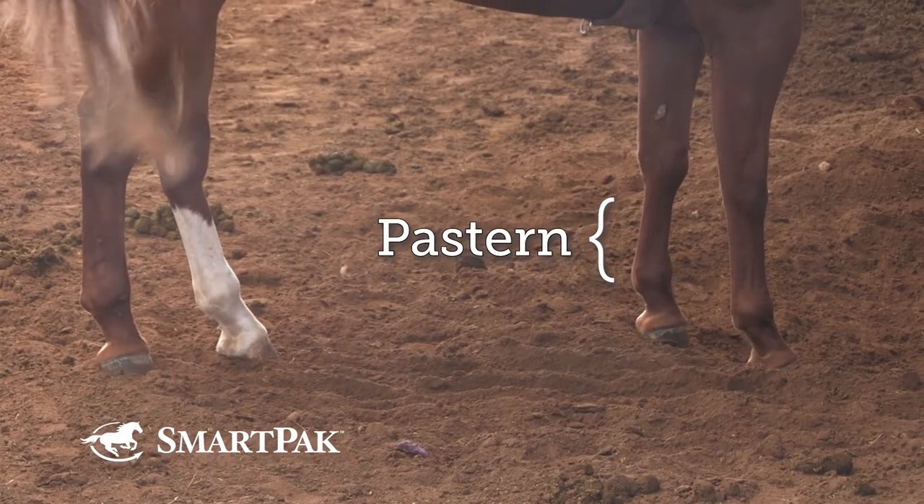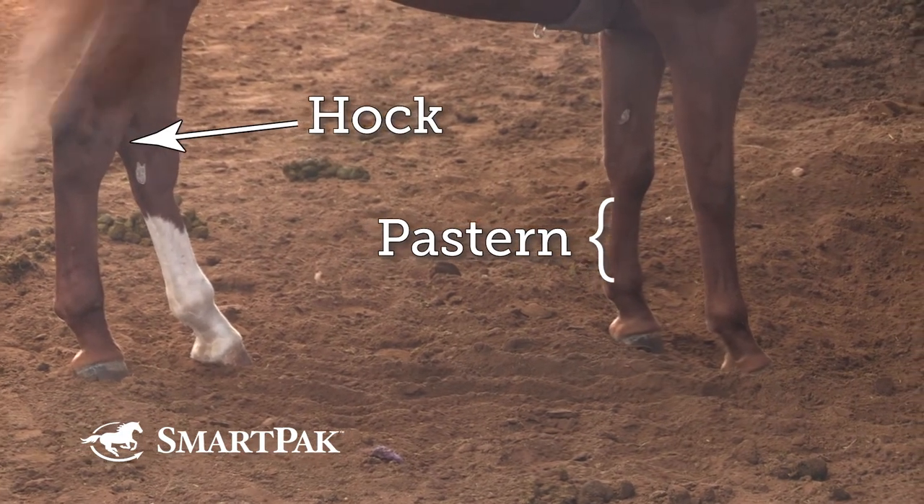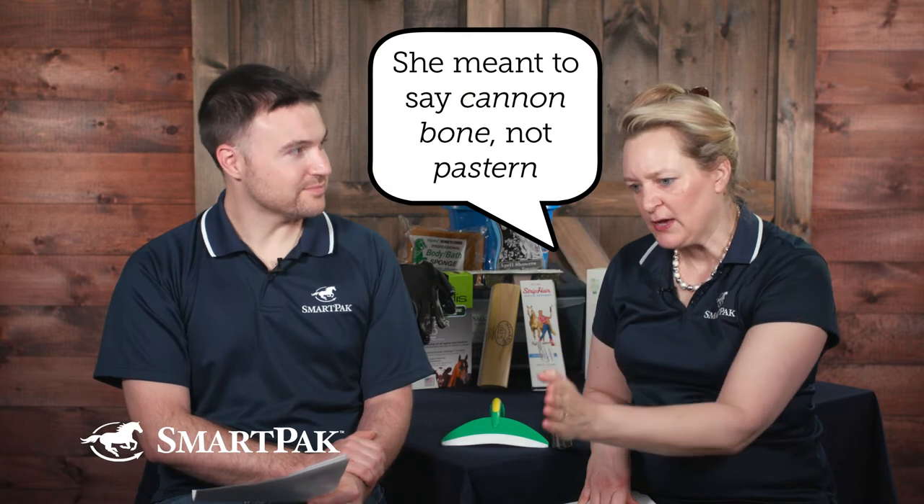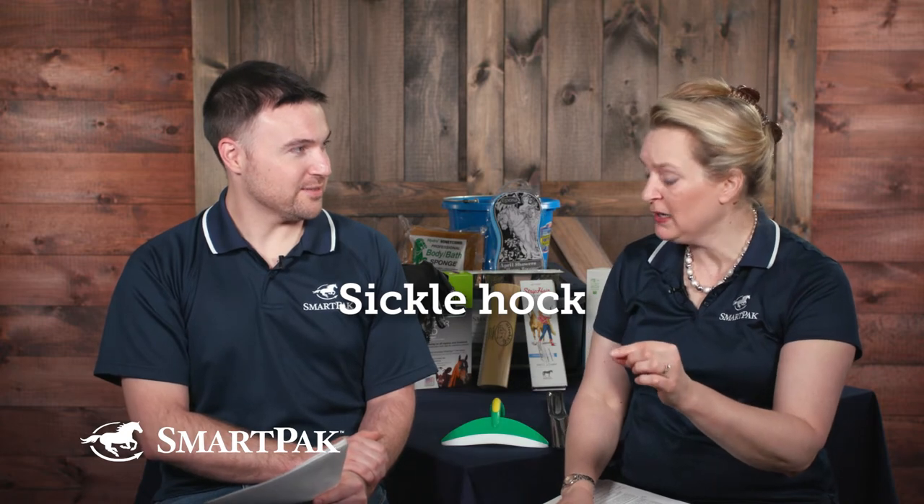There's a myth about needing a short cannon bone — that turns out to have no impact whatsoever. As for the hock, a sickle hock means the hind leg comes down and the back of the pastern slopes forward instead of being horizontal. Sickle hocks do make horses a little prone to a curb, but if it's not a bad sickle hock, it's not something to walk away from — you can live with it.